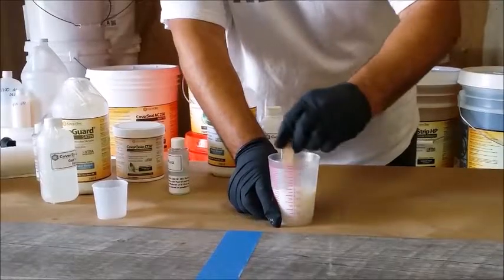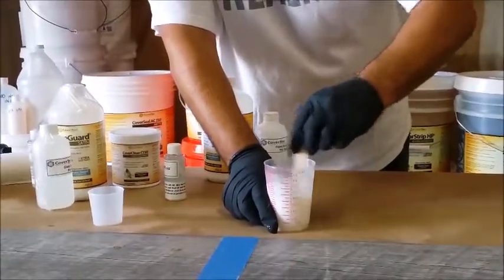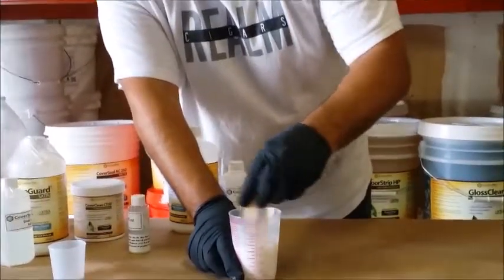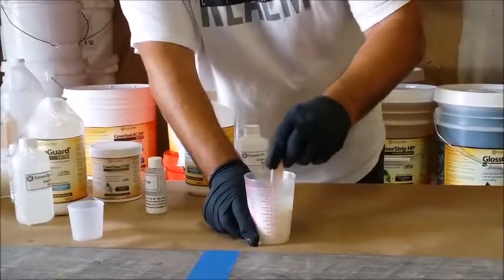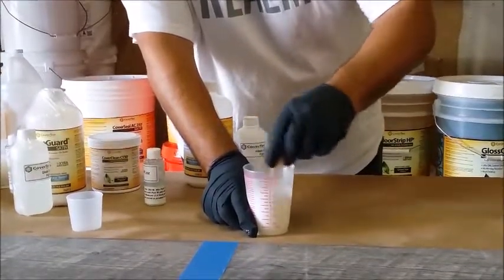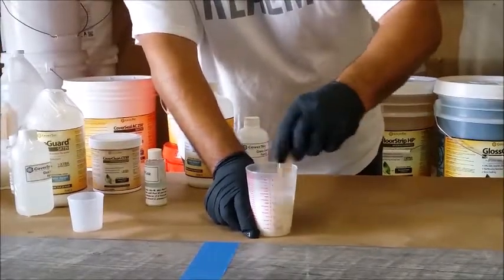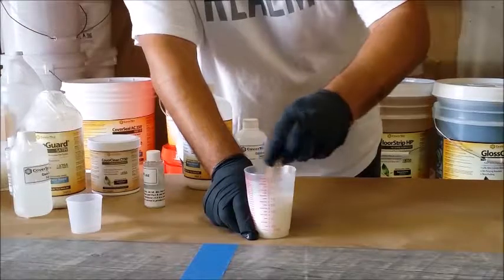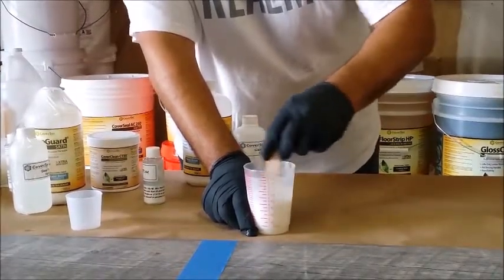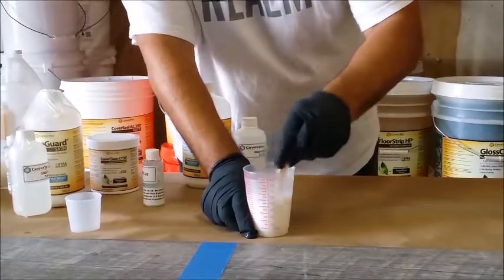Mix the two components together with a mixing stick. These chemicals are very green and not harmful, though it's always a good idea to wear gloves since some people are sensitive. They're water-based, easily wash off, and have zero odor — but wearing gloves is good practice when handling any chemical.